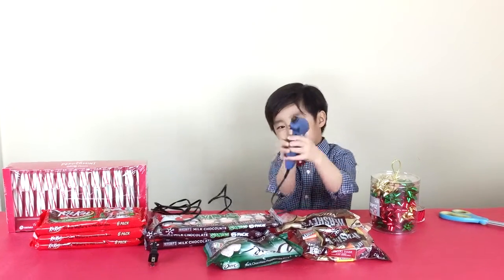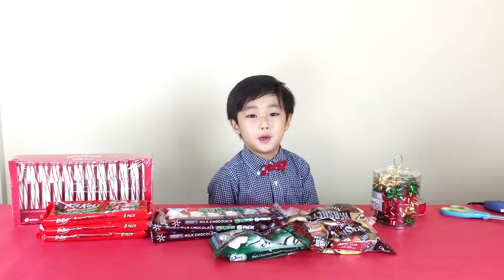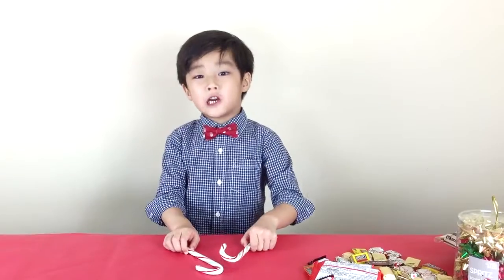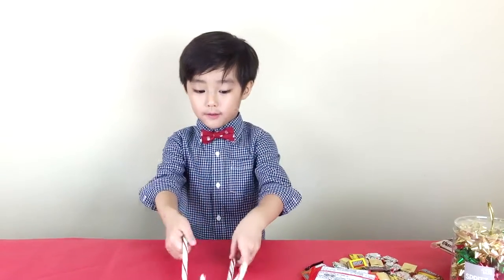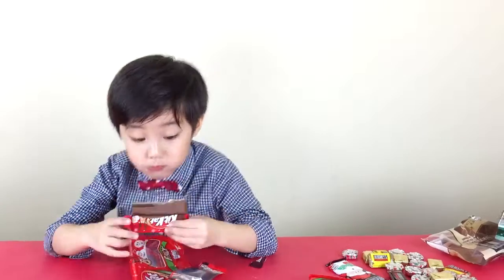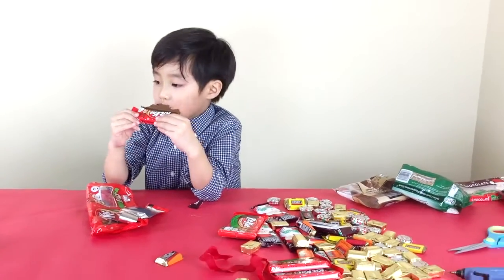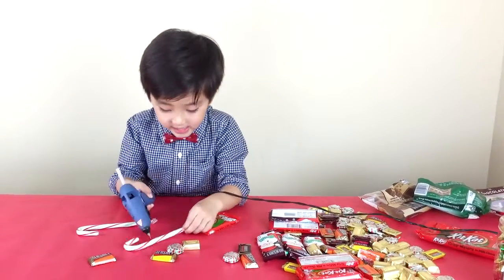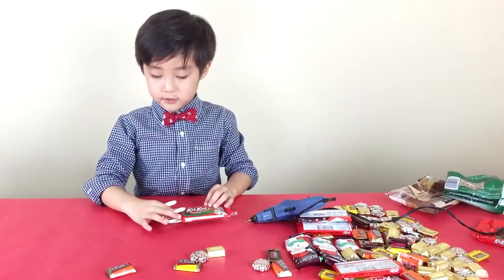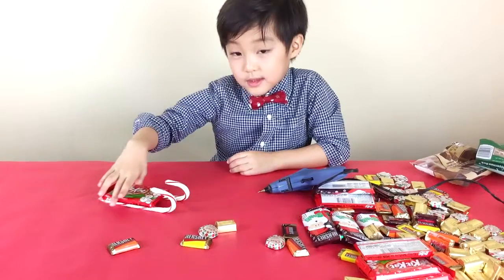Hot glue. First we need two candy canes to make the bottom of the sleigh to look real. It might go to the right and then it can slide down so it can stop itself. I'm going to put some glue on the candy cane — that's what it looks like.